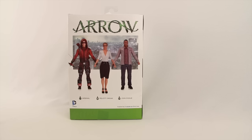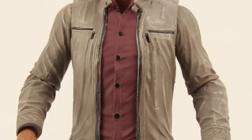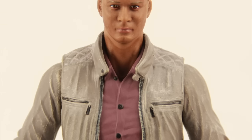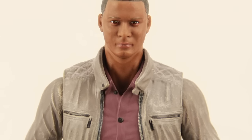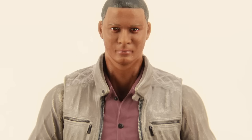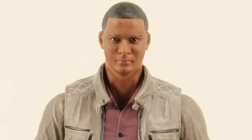Here's a look at the figure outside of the packaging. I think DC Collectibles has done a pretty nice job with capturing the overall look of the actor with this figure. It's not 100% dead on, and it kind of depends on what angle you're catching the figure at, but for the most part they've done a pretty solid job with capturing that overall likeness.